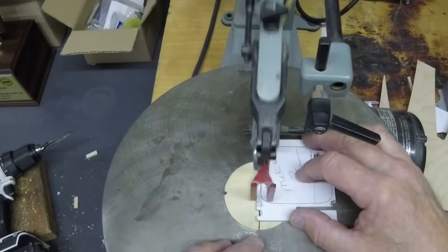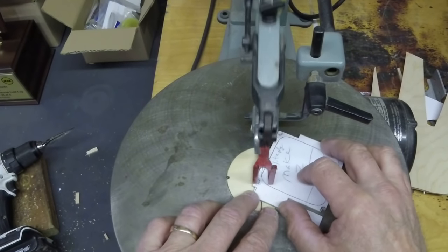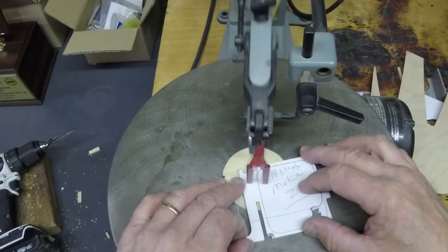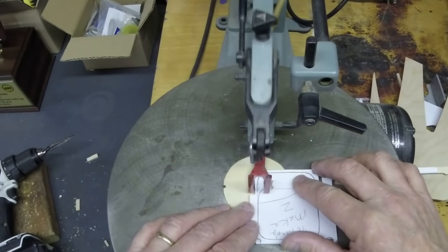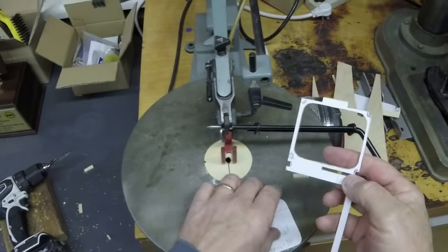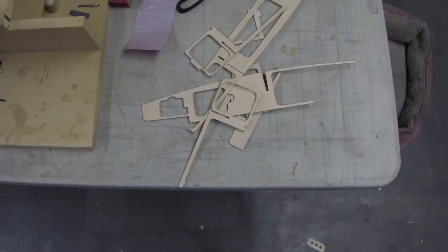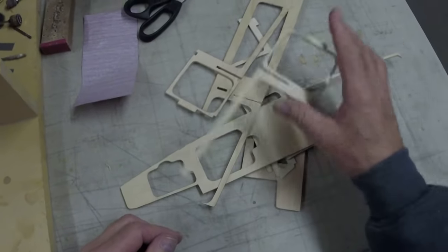You ever break one of these blades? I haven't run one through my finger yet, but with any luck we'll do that here before the video is out. We'll get to hear some girly screams. It's just that easy. There's your boat - ready to go. Let's talk about parts prep just a little bit - I'm going to let you behind the curtain here.